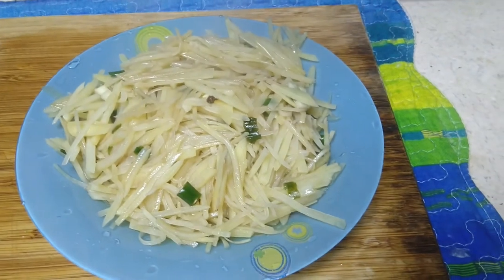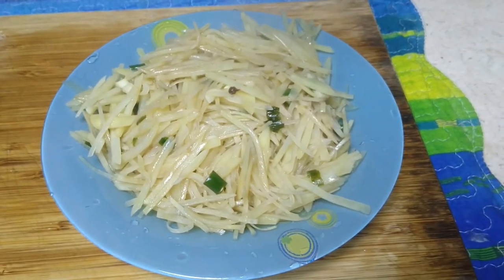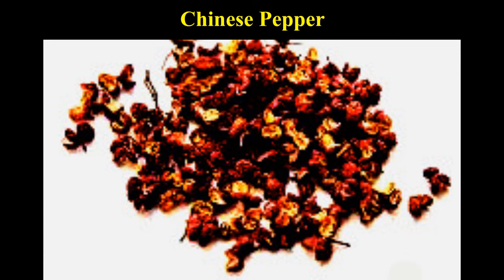This dish is a simple and traditional Chinese dish. French fries are made by deep frying potatoes while this dish is prepared by slow frying with little oil. Unlike French fries, this is not bad for health. No special ingredients are used except for Chinese pepper, which gives an authentic Chinese flavor to the dish.